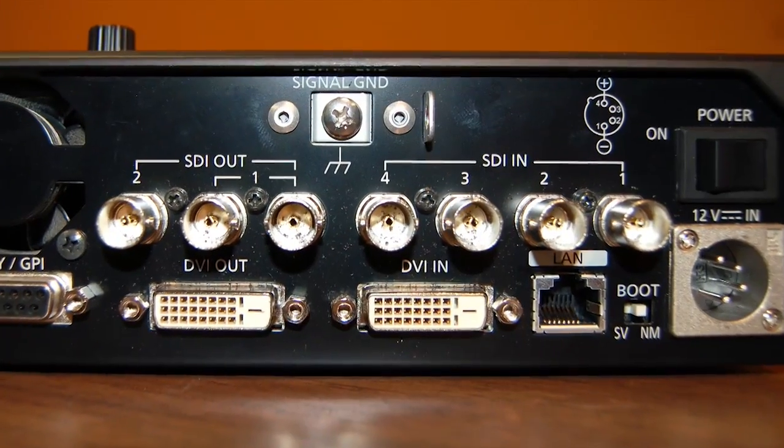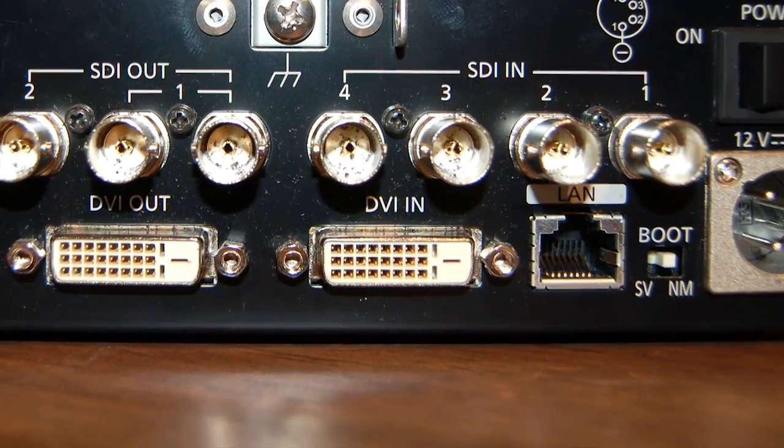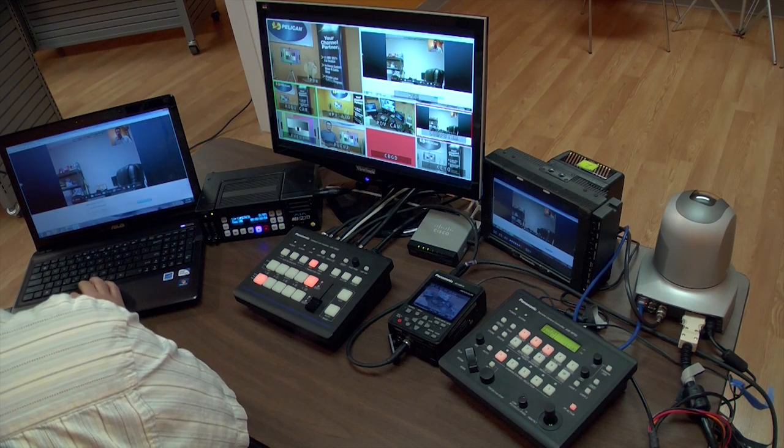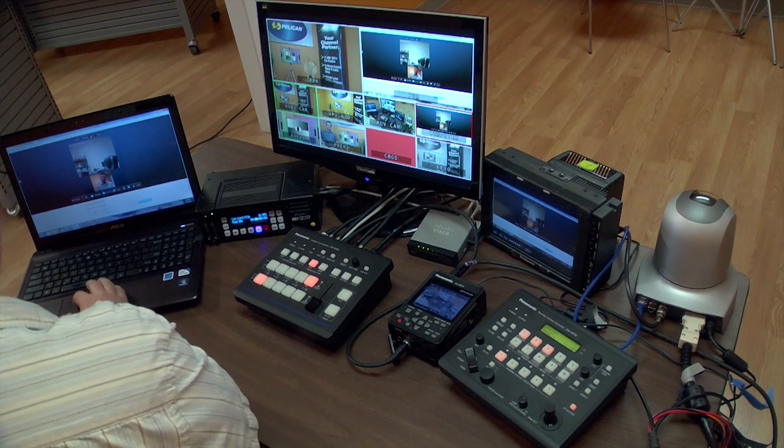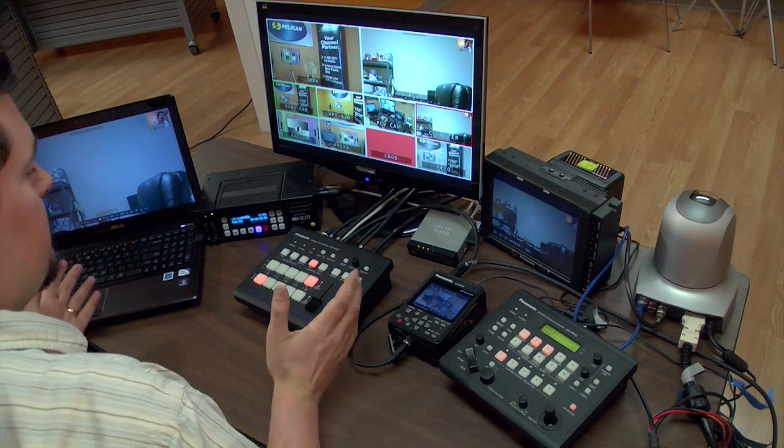Now there's a fifth input on this as well. If you look on the back here, you'll see that there's a DVI input. I've got my laptop set up here so that I can bring my computer into the switcher without having to use a scan converter. You can use that to bring in graphics or, for instance, I've got a Skype window that's open here and I can bring that in as well. It's a great feature to be able to not have to use a scan converter.